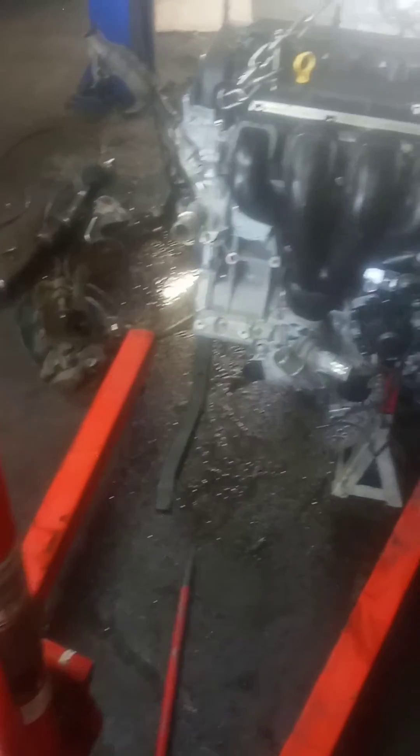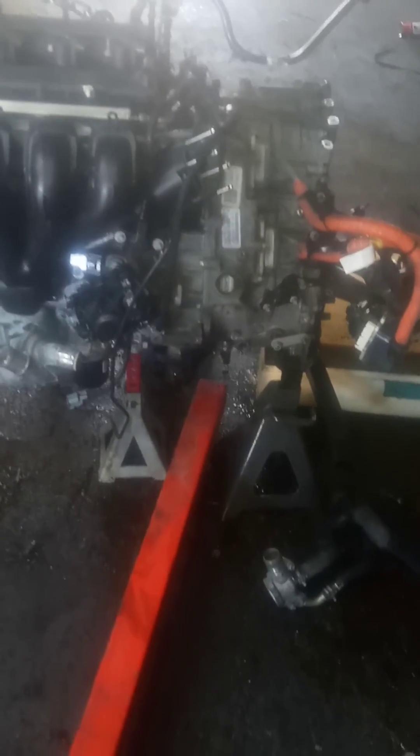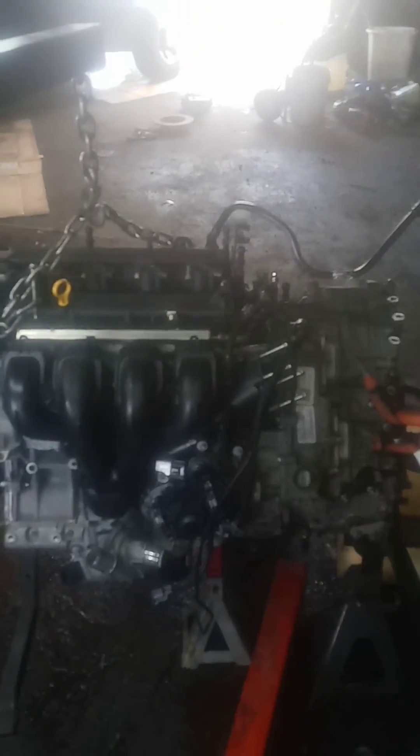Also, the exhaust is right here — you cannot get anything in here to get that bolt out. Those two bolts. So you have to remove this as one separate unit. And that's what I did. The engine is in, transmission is in, bolted, things bolted together, rotated, and I'm just going to go back in the car.